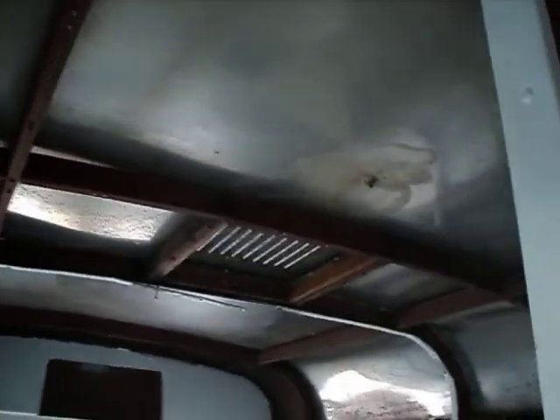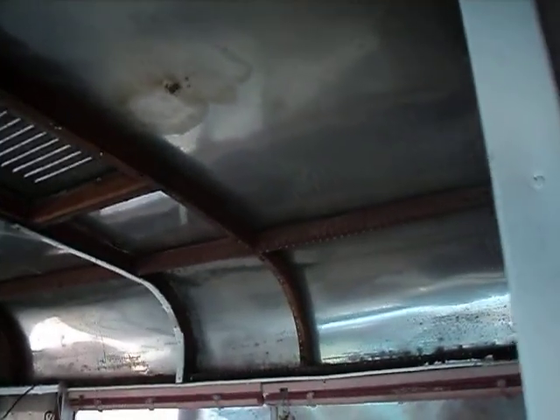And the frame — now that all the Swedish pegboard has been taken out, we're starting to see what we have. And we've got more rot, of course, through here. It's not too bad in some of those areas in the back.